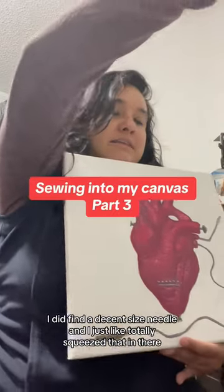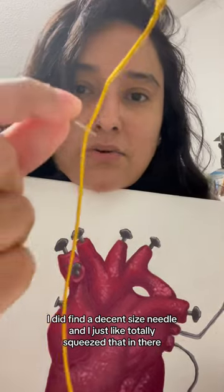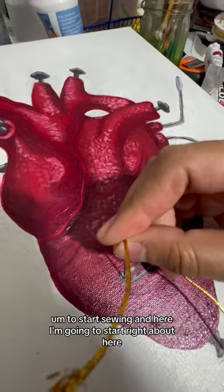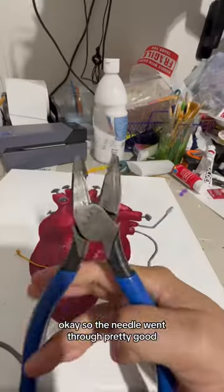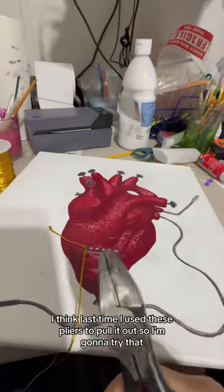I did find a decent sized needle and I just totally squeezed that in there to start sewing. I'm going to start right about here. Okay, the needle went through pretty good. I think last time I used these pliers to pull it out, so I'm going to try that.